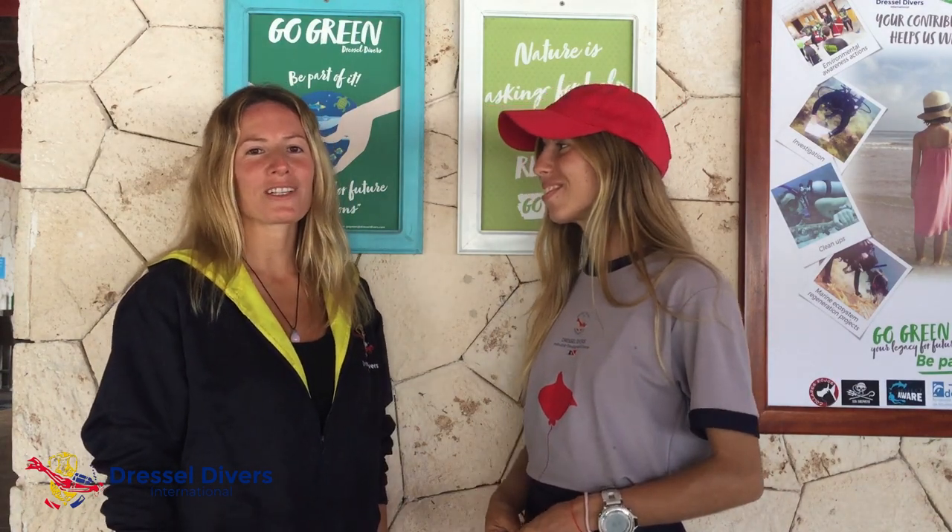Have you ever found yourself in a situation like this? Let's find the answer together. Hello, my name is Constanza, I'm an instructor. Hello, my name is Ayra, I'm a dive master. Welcome to Dressal Divers Puerto Aventuras.